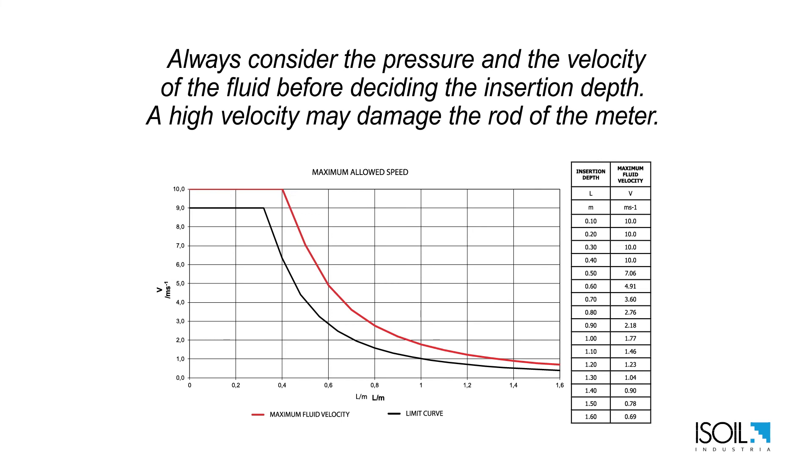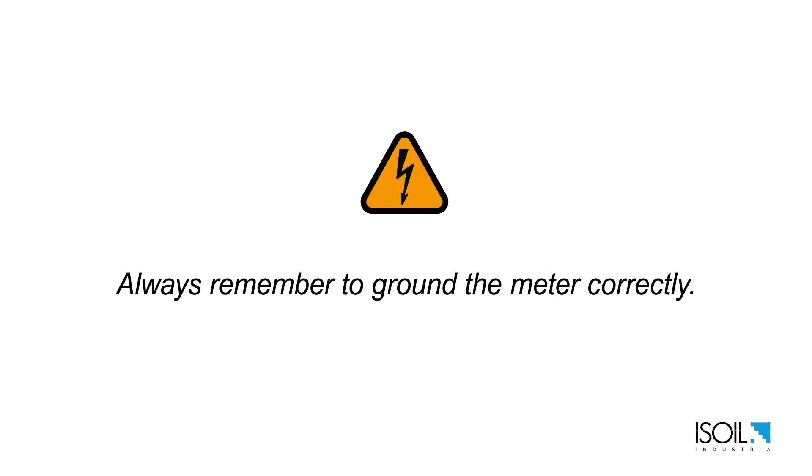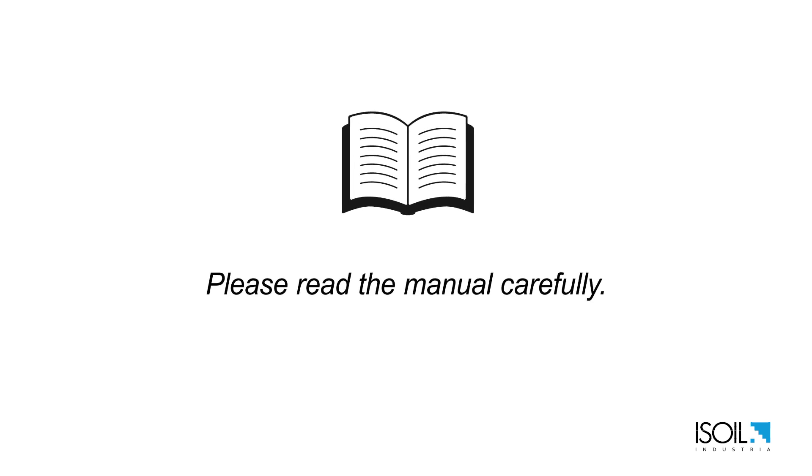Always consider the pressure and the velocity of the liquid before deciding the insertion depth. A high velocity may damage the rod of the meter. Always remember to ground the meter correctly. Please read the manual carefully.